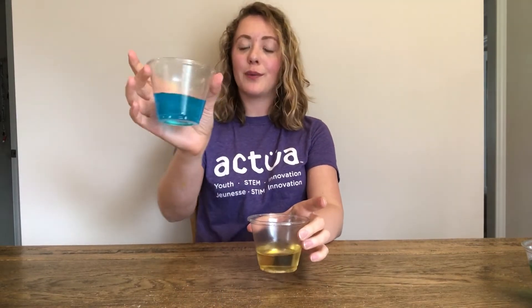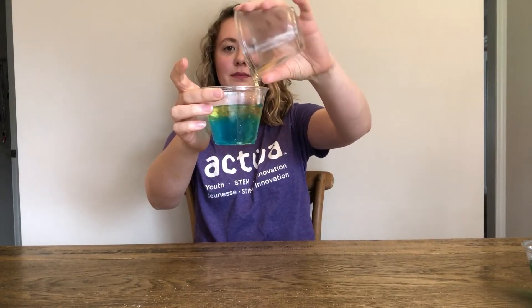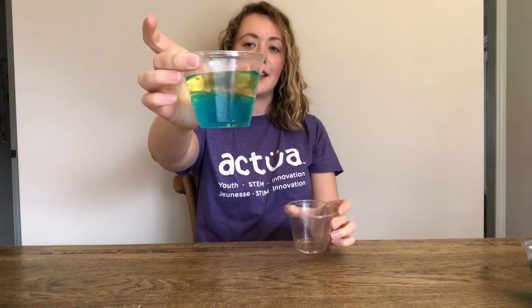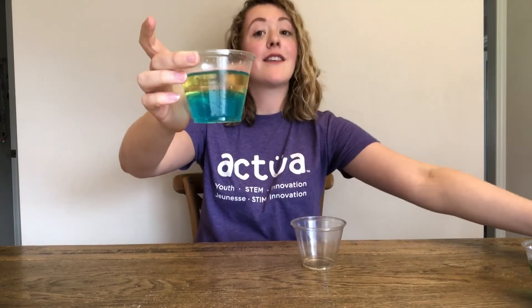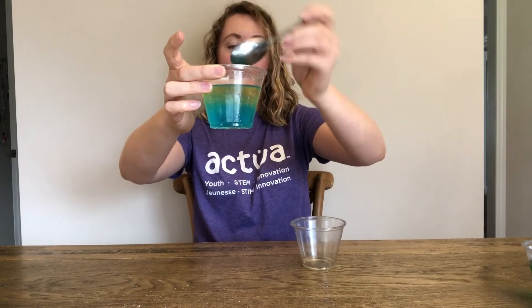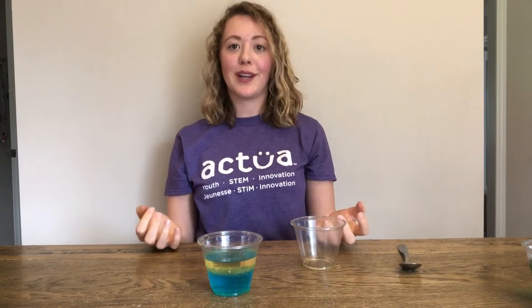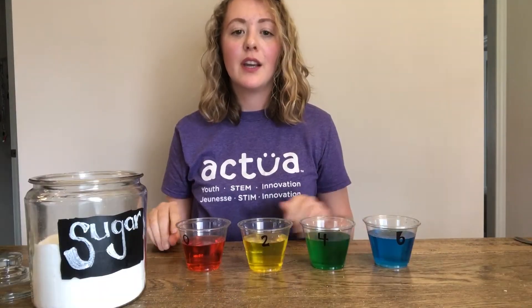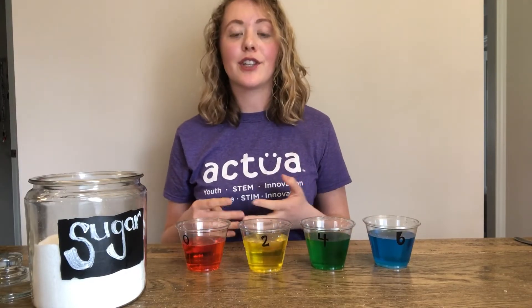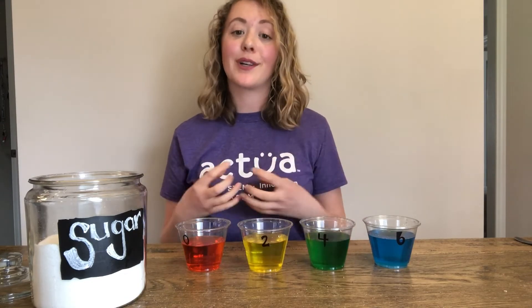Here I have a glass of water which I've colored blue to help us see better. Now if I pour the oil into the water, let's see what happens. The oil and water still don't mix. This is because the oil is less dense than water — the particles in water are packed tighter together than the particles in the oil. We can change the density of water by increasing the amount of sugar we add.